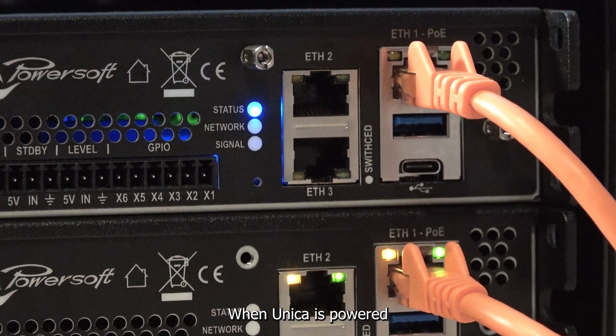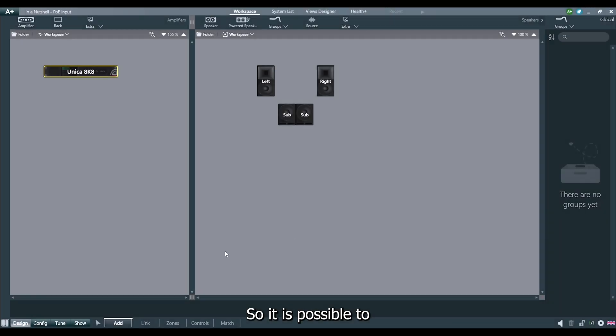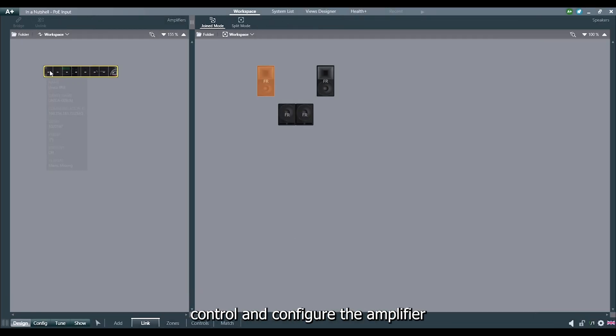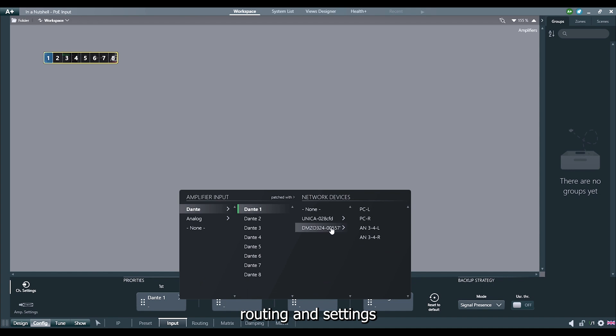When Unica is powered via PoE Plus, we have full access to all DSP functionalities, so it is possible to control and configure the amplifier, load presets, patch inputs — including Dante or AES67 routing — and settings.